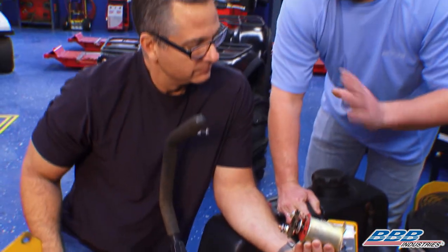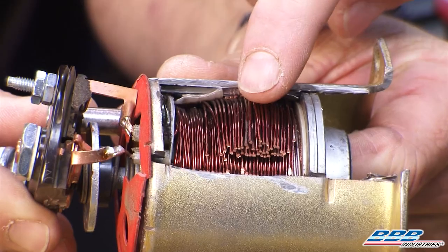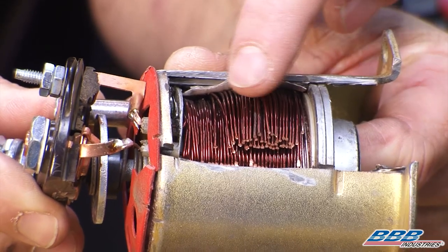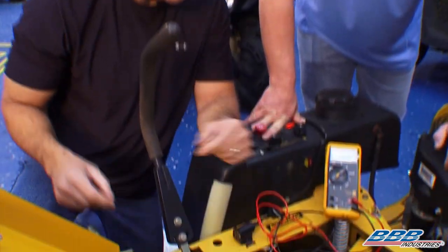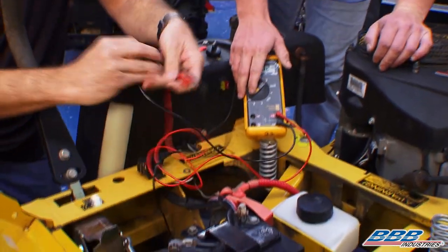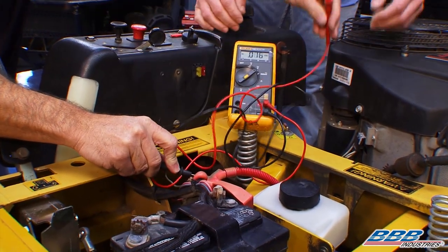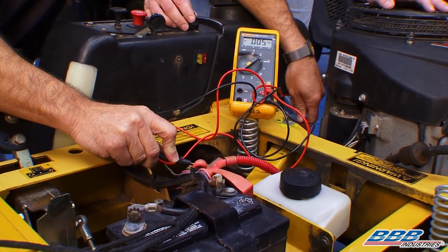Lawn mowers sit out there in the elements all the time, and these windings can get corroded, which will definitely affect the starting system. That's going to hurt the starter because we've got a voltage drop — it's going to starve for the voltage it needs. Now we can go one step further and take one more voltage drop from the actual starter motor solenoid over to the motor, and that's going to check that final cable.